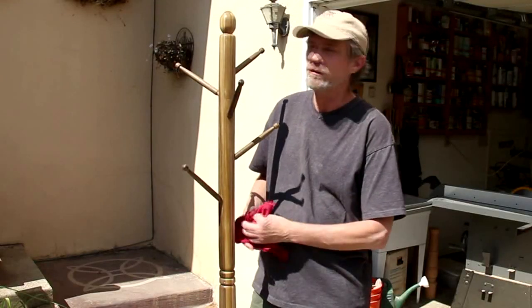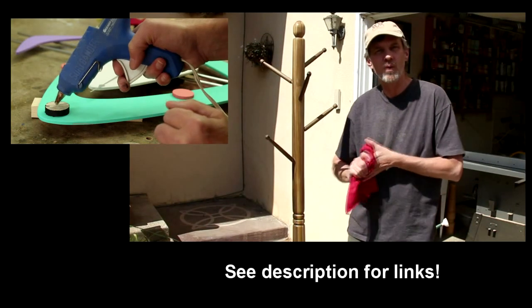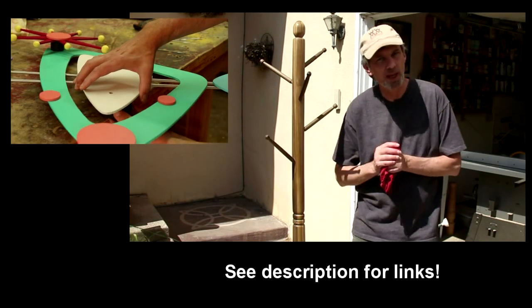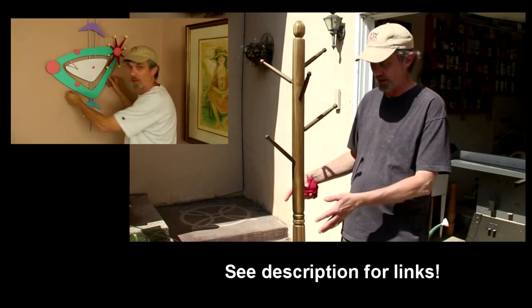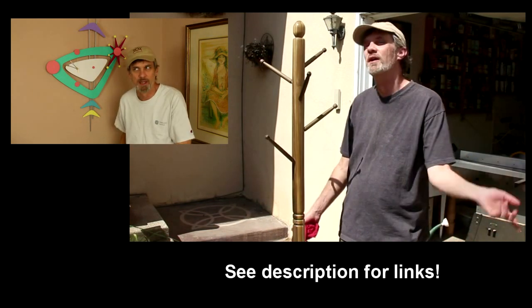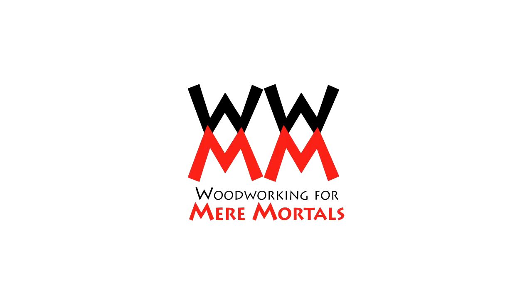Thanks for watching — I hope you picked up maybe some ideas for projects of your own. Be sure and check me out over on my website at woodworkingformeremortals.com and on my Facebook page, and now on Keek. I've been posting video updates throughout the week of how I've been building this project, and I think it's a lot of fun over there. So check it out and I will talk to you guys next week.